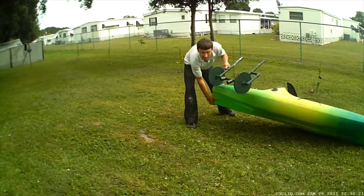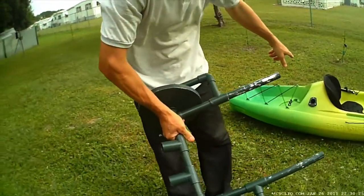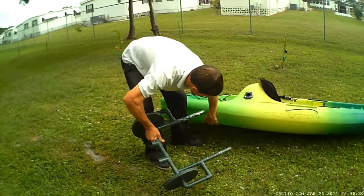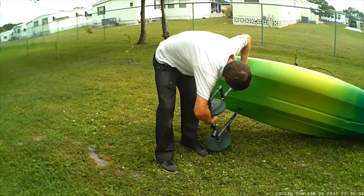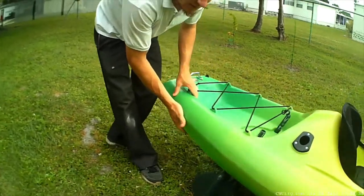I built this so it fits into the bottom of the tank, into the holes that are right here. This goes right in the bottom like that — slide it in and you're all set.